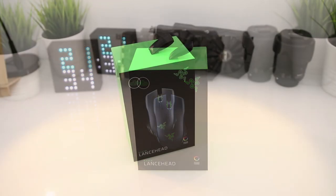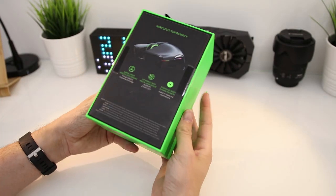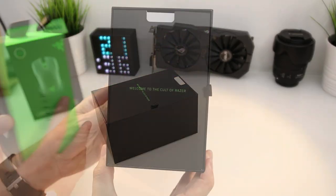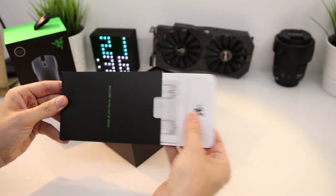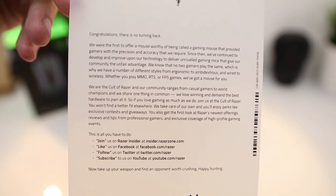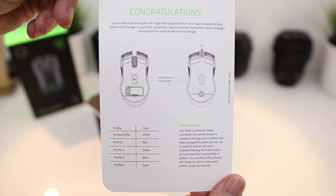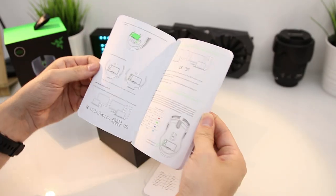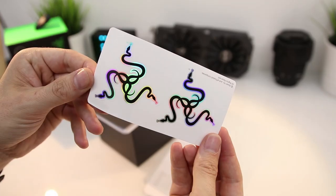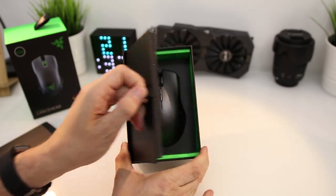The box looks very well presented when you receive it — green wraps around the outside with black on front and back with all the information you need. Inside you get your usual thank you cards and manuals explaining what everything is and how to turn everything on. The user manual is really detailed, nice and easy to understand, and you also get your customary Razer stickers to put wherever you want.